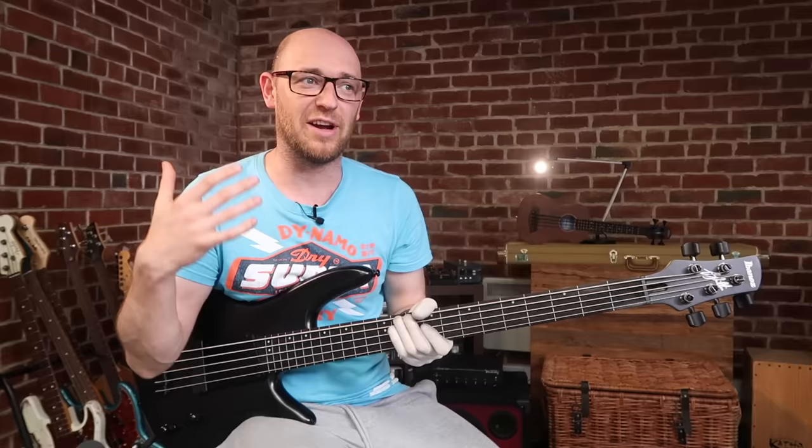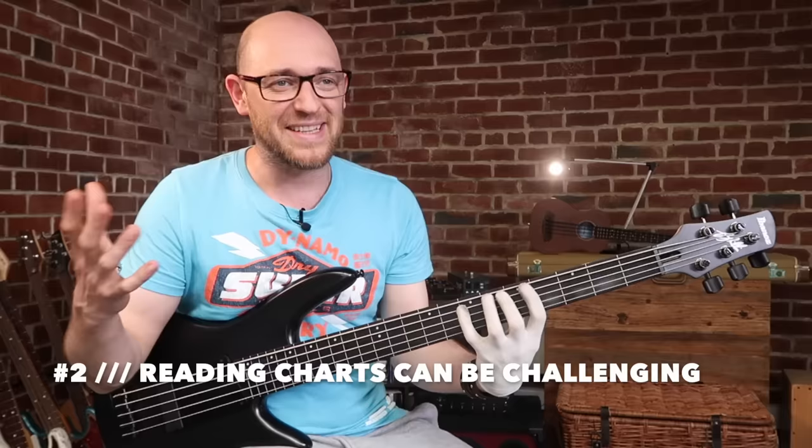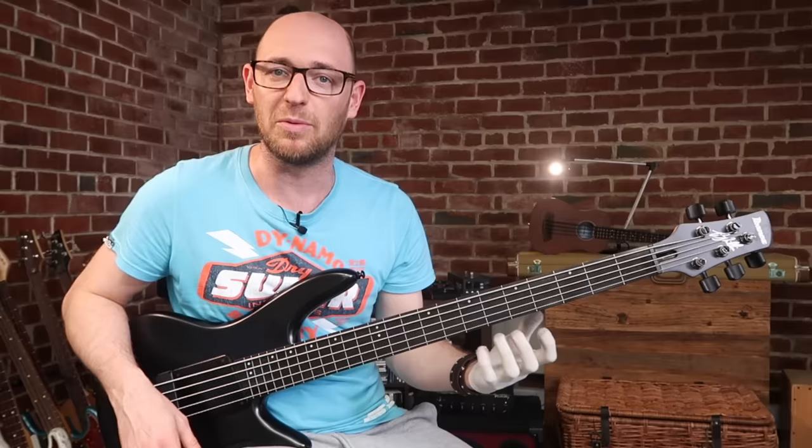The second reason why fretless bass sucks is that when you are reading a chart, a lead sheet, a cheat sheet, or notation on a gig, it can be really easy to trip yourself up and get lost. The reason why is that on fretted bass you don't really have to look so much at where you are — the fret is there to keep you in tune. On the fretless, you tend to look at the fingerboard a little bit more.